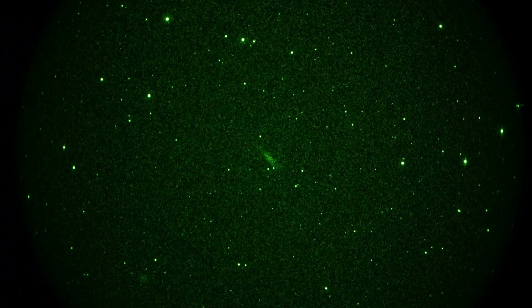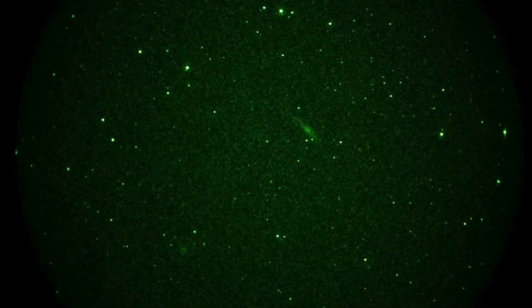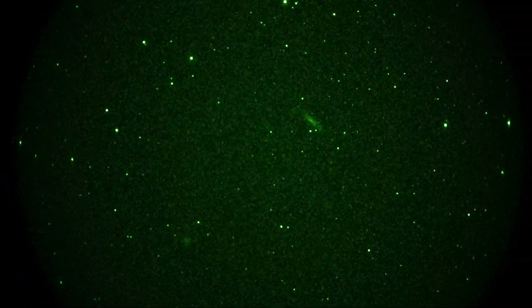The globular is NGC 288, which is there, dead center. It doesn't look like much of a globular, but that's what you get with 8x magnification and a Photonis 4G image intensifier with no filter, wide open, 200mm f/2 lens.